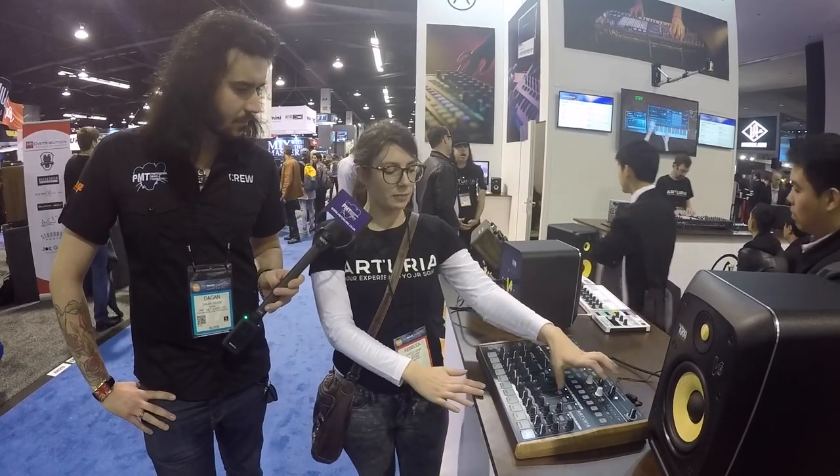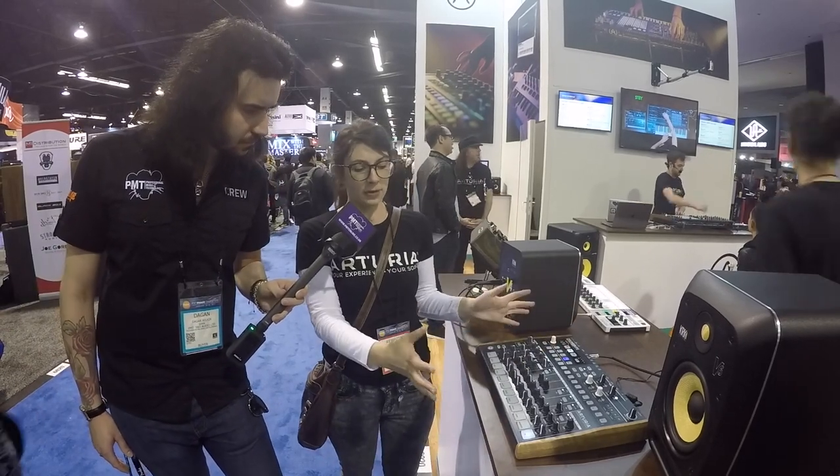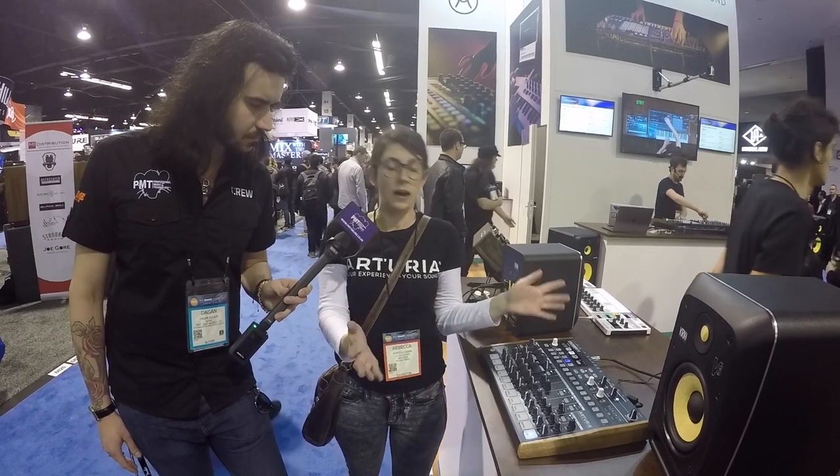Well, we don't have anything newly announced, but we do have the DrumBrute, which is now shipping and it is one of the cooler new items that we have. Pretty much what it is, is it's an analog drum machine. It has 17 sounds in it that are all analog. It has 12 pads, so some of them are a little bit doubled up. But it has one knob, one function, so everything that you see is what you get to control. And despite the number of knobs on it, it has an amazing range of sound.